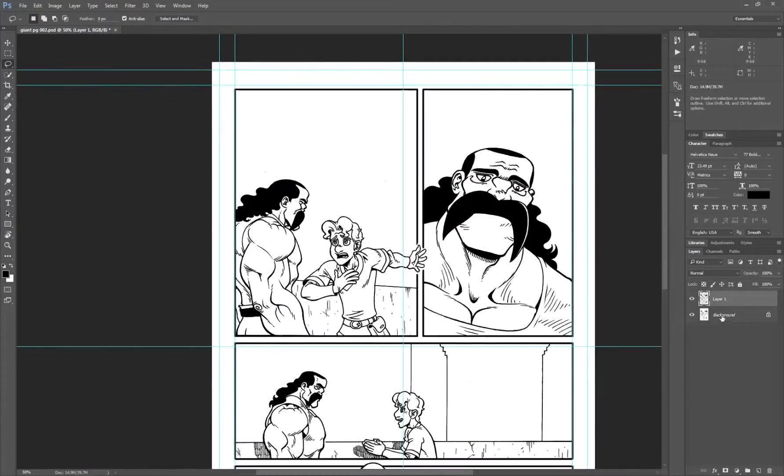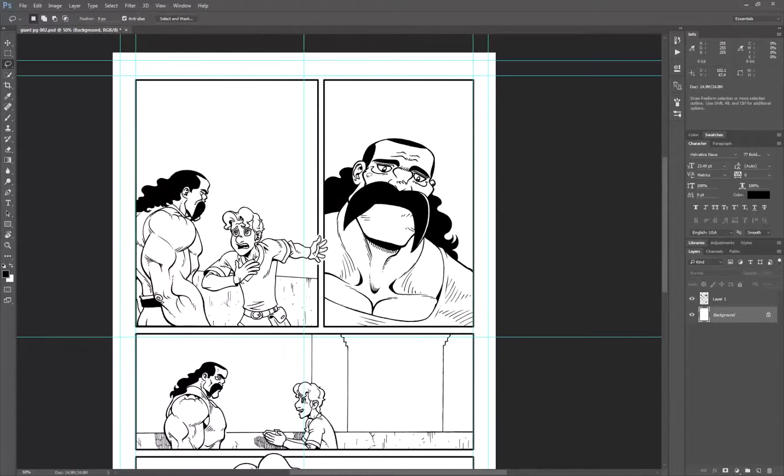Then all we have to do is select the background layer and hit Ctrl+Backspace to fill it with white. Now we have our line art separated. One thing I always do when prepping my files is select the line art layer and use the Lock Transparency feature. Click Lock Transparency, and now no matter what I do to this layer — if I try to paint — it will make sure that it adheres to it. That's also really useful for doing color holds, which we can get into in another tutorial. And that's it for separating the line art.